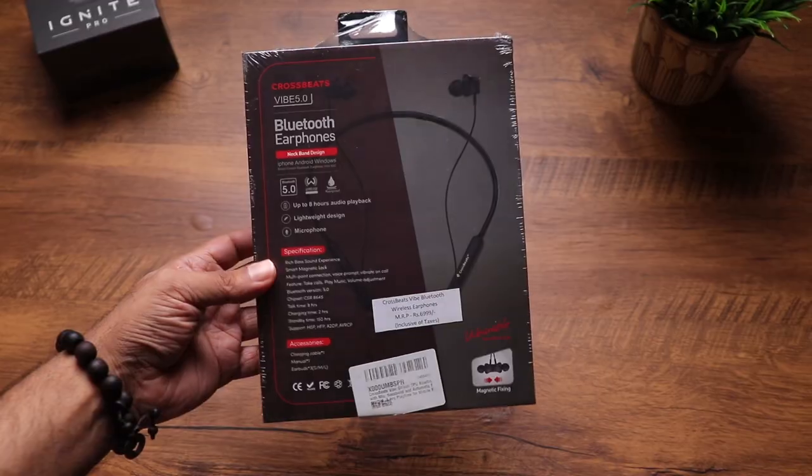We'll also be doing a giveaway of these CrossBeat neckbands, with an MRP of 6999, so they're definitely worth fighting for. Watch this video till the end to know how you can win these.